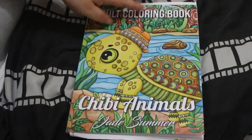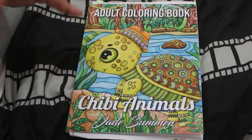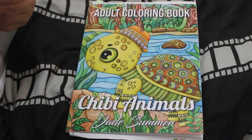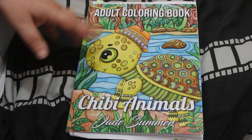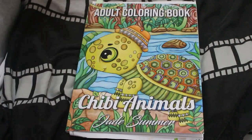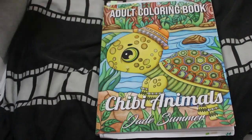Hello everybody, welcome back to the channel. I'm here to do my completed coloring pages for July. If you've been here before, thank you for joining me — I hope you're subscribed, and if not, please subscribe. If you're new, I hope you enjoy seeing the pictures I did in the month of July.